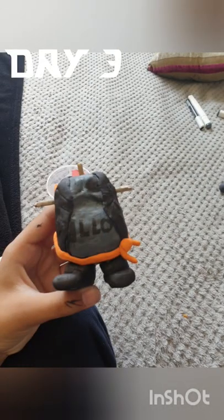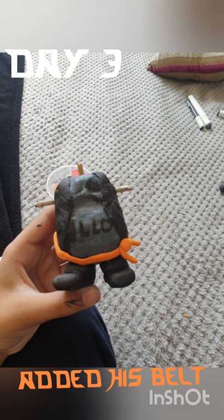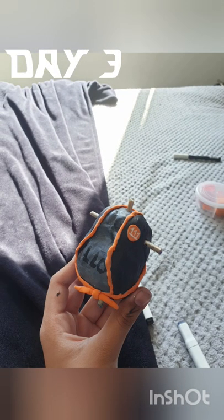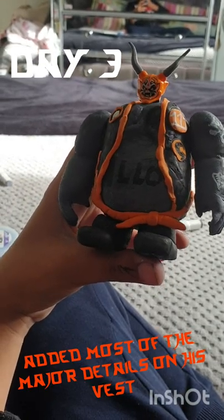Overall, so far it was looking great. I added his orange belt and some of the lines that are on him, and then the 111, and then I added as much of the little details as I could.